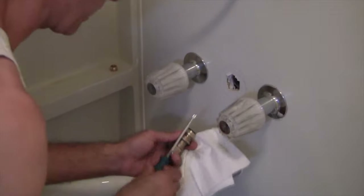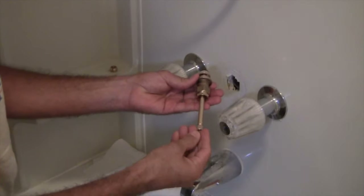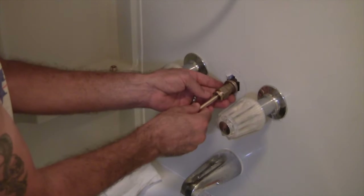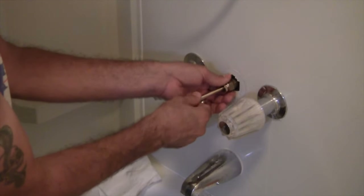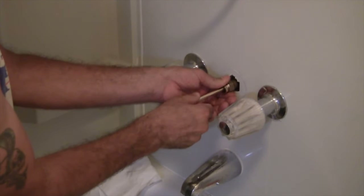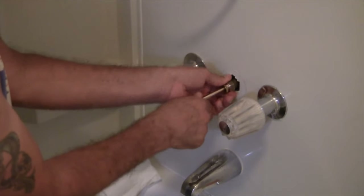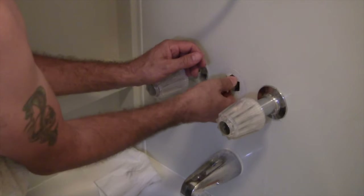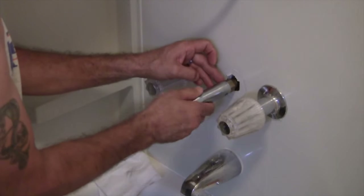We've got everything here and the valve is in the fully back-seated position. I'm going to gently put that in, making sure it's not cross-threading. I'll start it to the left, make sure it's going in just right. I'll test this a couple of times, because the last thing I want to do is screw up the threads at this juncture.